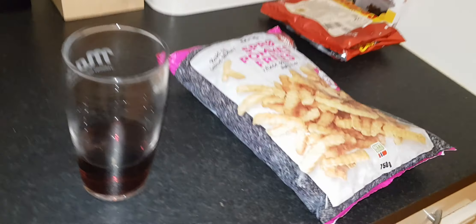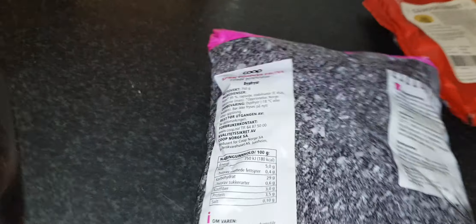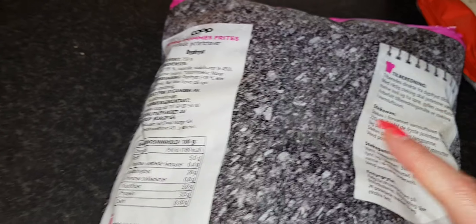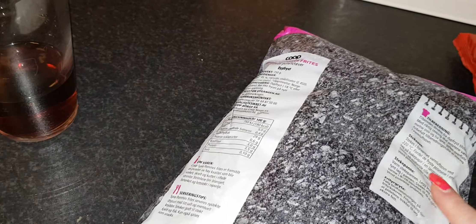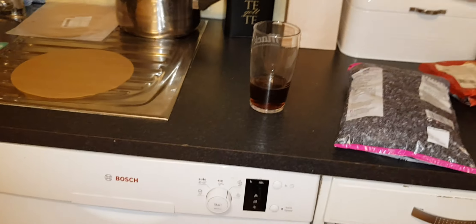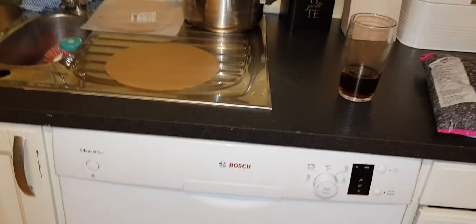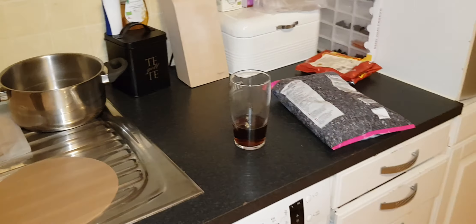Now I'm going to make the fries in the airfryer. It says 220 degrees but I think the airfryer only goes to 200, and that's enough. It says 8 to 10 minutes but I'm going to check them after 6 first since I haven't tried these before. Then I'll make the sauce and dig in, then have a nap. Have a lovely day — I'm so hungry!